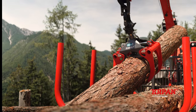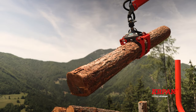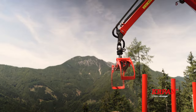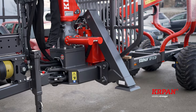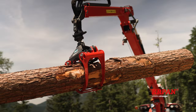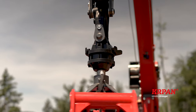The cranes are made of high quality and durable materials such as fine-grained steel. The grabs have Hardox blades. The cranes are equipped with flap-down stabilizers as standard, and you can opt for edge stabilizers. The standard grab has an opening width of 1250 mm and a rotator with a load capacity of 30 kN.